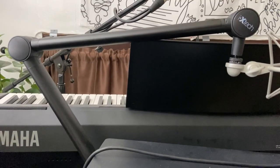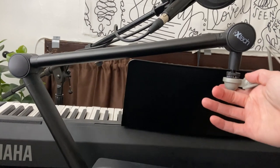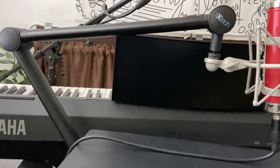Here's the ixtech elegance microphone arm, and as you can see, we can raise it up or lower it or move it around left and right. This is attached to a desk, and if we go underneath, we can see that that is where the attachment is.